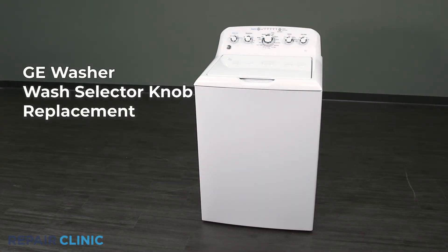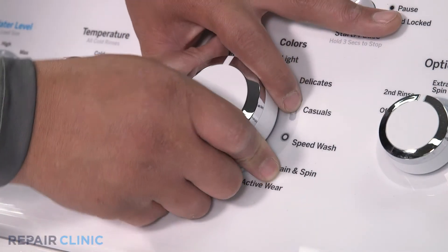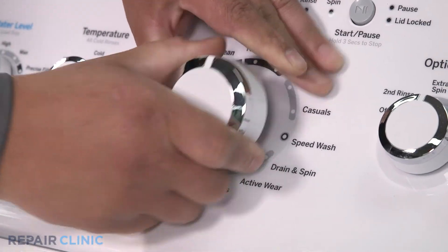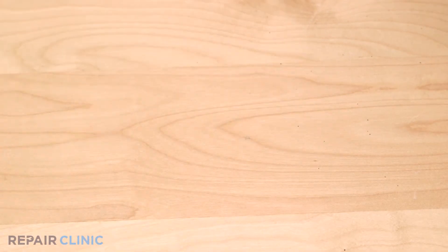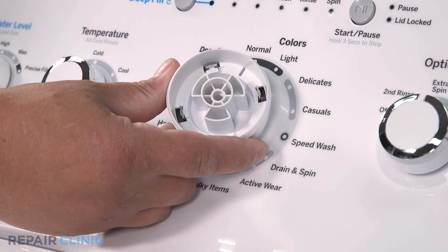To replace the wash selector knob on your GE washer, remove the knob from the backsplash. To install the new wash selector knob, align the knob on the D-shaft and press into place.